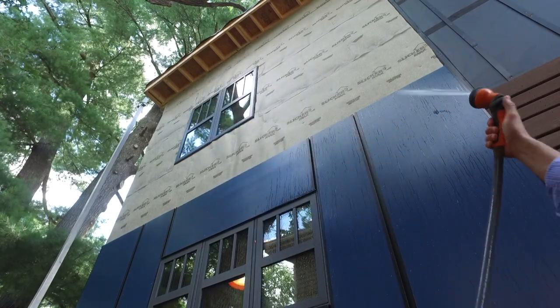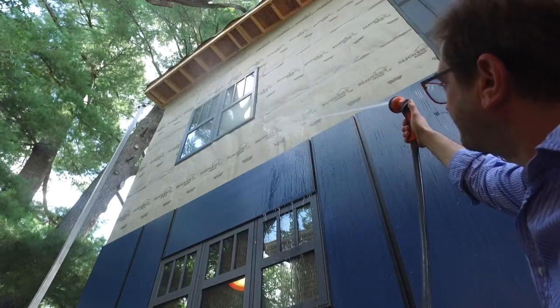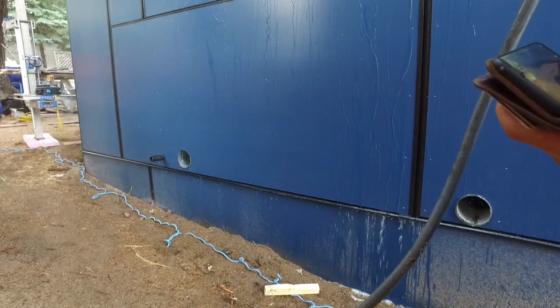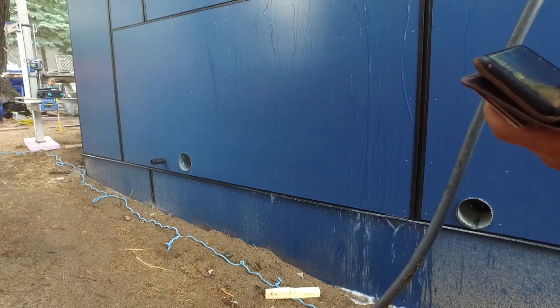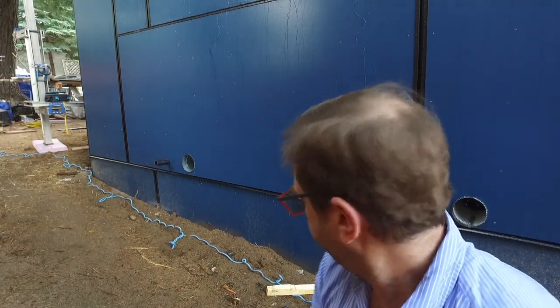The wall is never going to see water like this in real life, but we're going to make a point. Lots of water. It is rushing out of the bottom of the cavity. There's a little bit coming over the surface, but the majority is coming through out of the bottom of the wall. I'm willing to bet that pretty much all the water we put in that wall — like 95 percent of it plus — has drained out at this point.